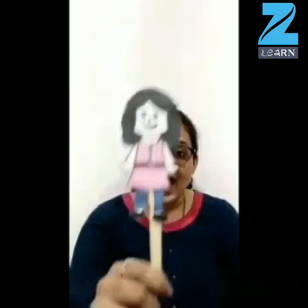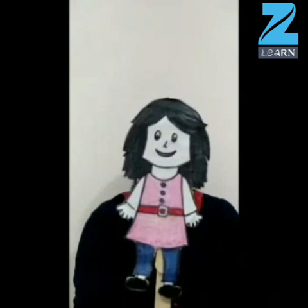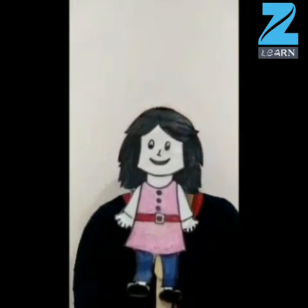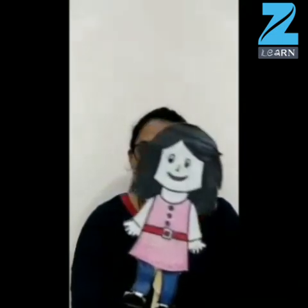Hey children, so here we have Mary. Mary has come to meet us. Hi friends, I am Mary. Hi Mary. Friends, do you know what? I have been feeling very hot these days. I cannot even go out to play for a long time. I feel so sad. Do you know why this is happening? Come on, think children — why is this happening with Mary?